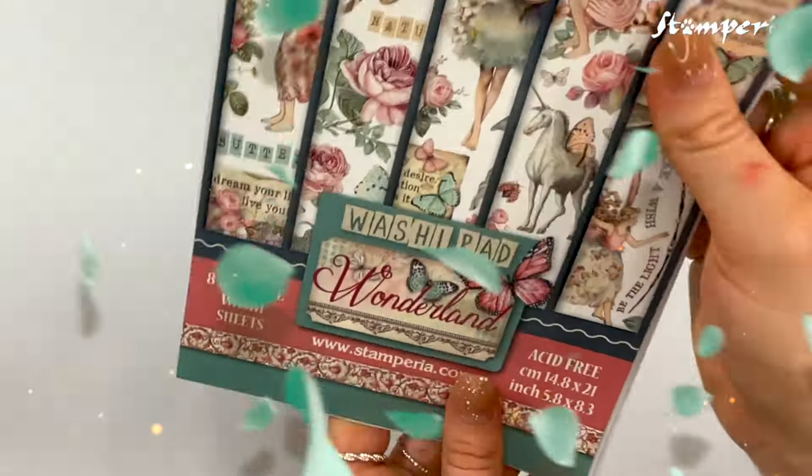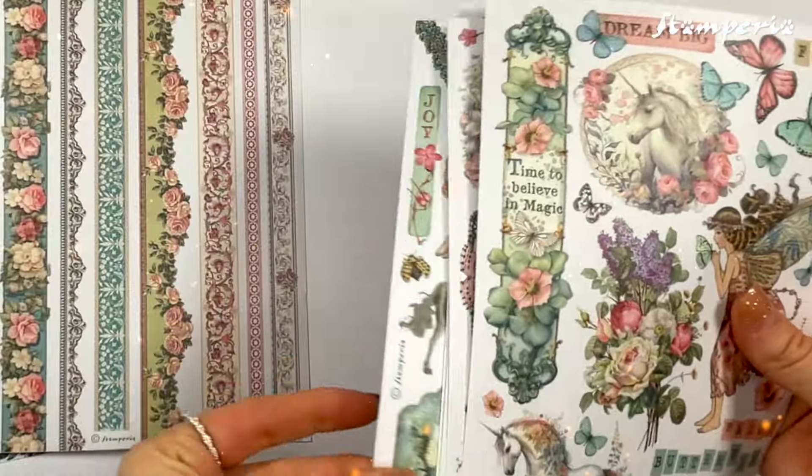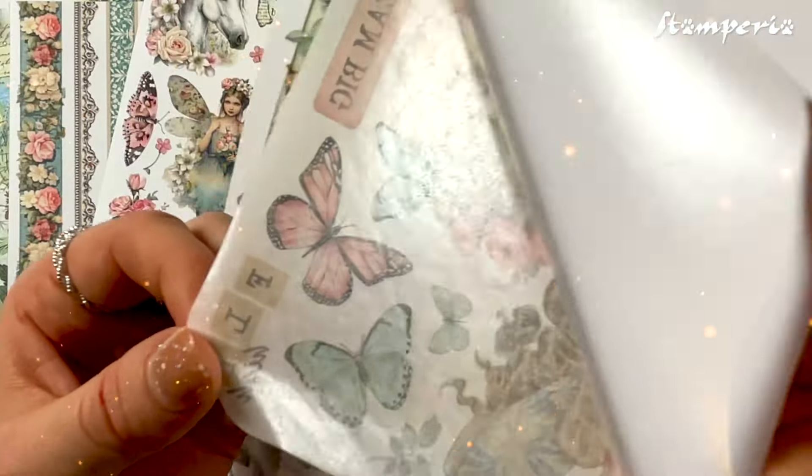The new items include these two beautiful stencils and the washi pad. Look at these designs — you can use our ceramic pen to easily cut your washi pad.